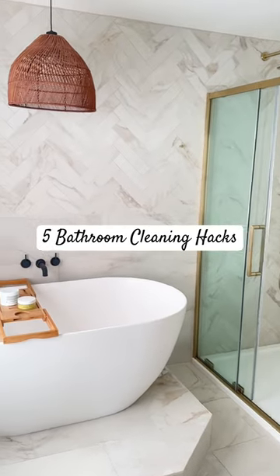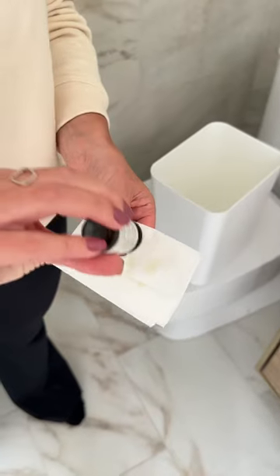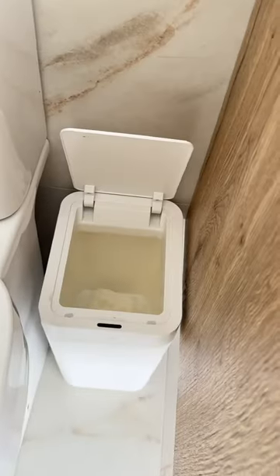Today I'm sharing with you five bathroom cleaning hacks. The first one is to put a few drops of essential oils onto a tissue and put that in your bin to make it smell amazing.